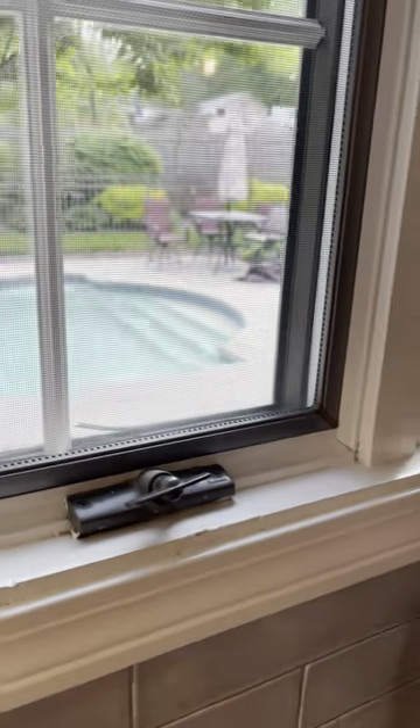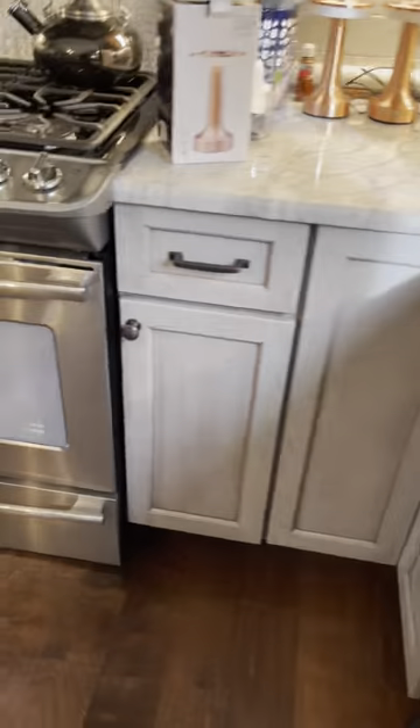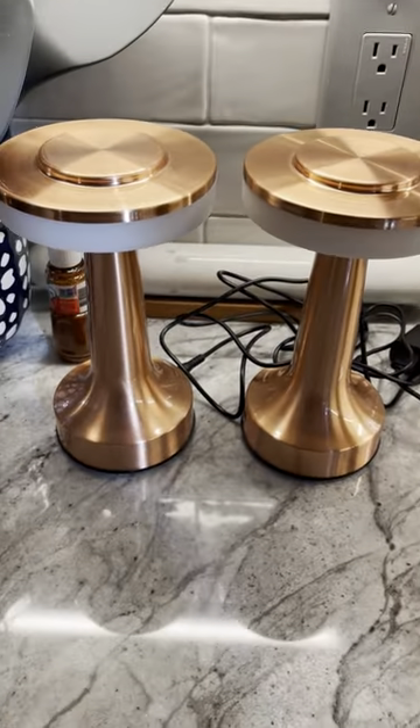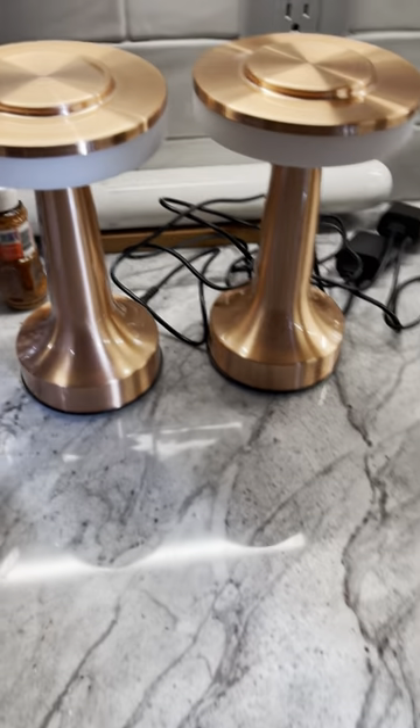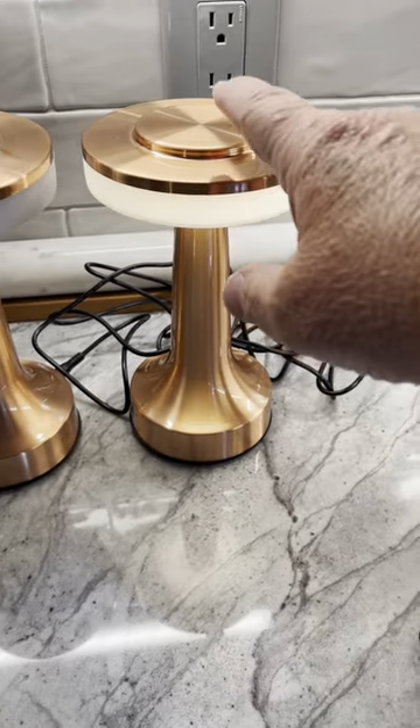We have a couple of outdoor tables. You'll be able to see one there by the pool and another one with another umbrella is there. So I decided to get a couple for Christmas. This is what they actually look like — they're actually touch lights. Touch on, touch off.